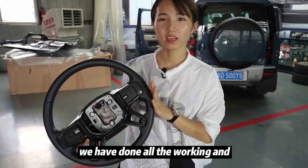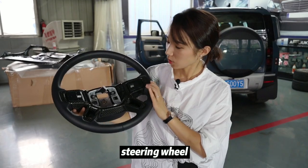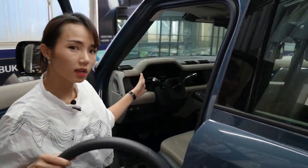We have done all the work and we can find the housing lock on the steering wheel. Check the fitment — perfect. The next step is to install the steering wheel back to the car.